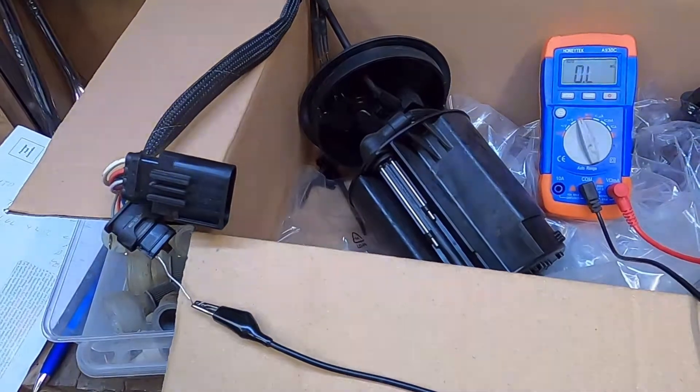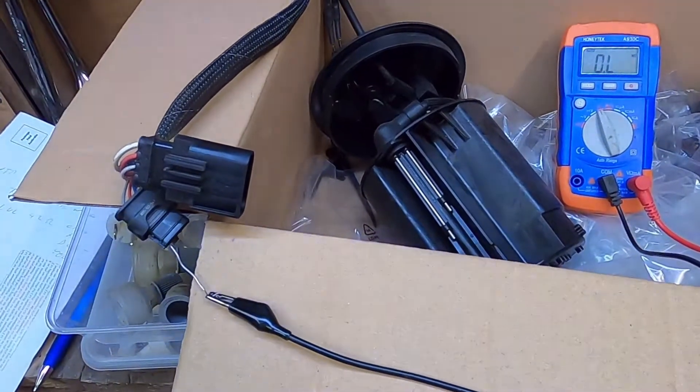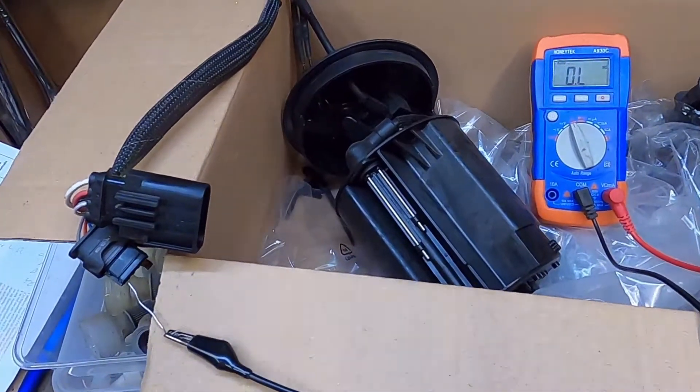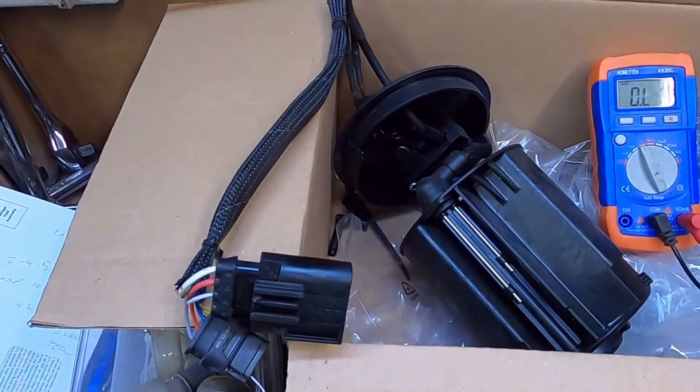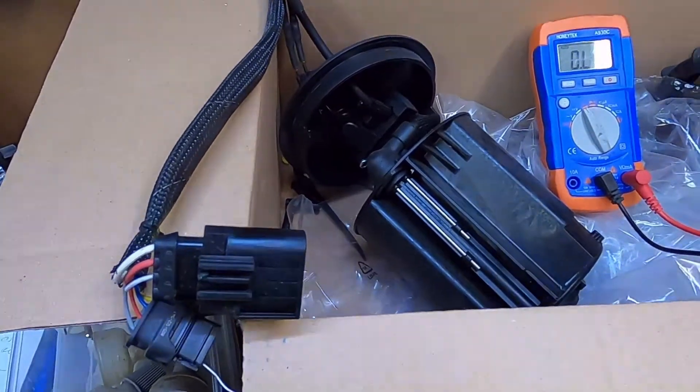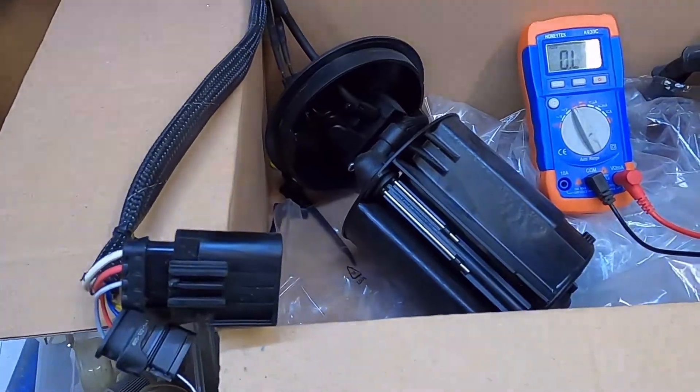Hey YouTubers! So we're going to be checking the old and the new heater out of my ML350. We're just going to check both the temperature sensor, the level sensors and the heater values and see what we get on the readouts.